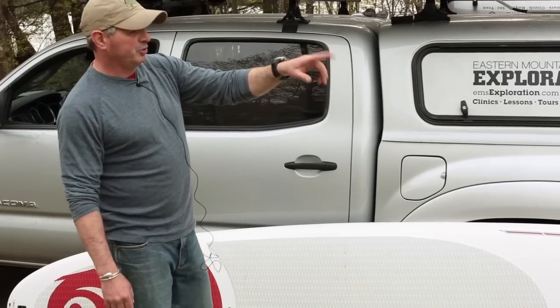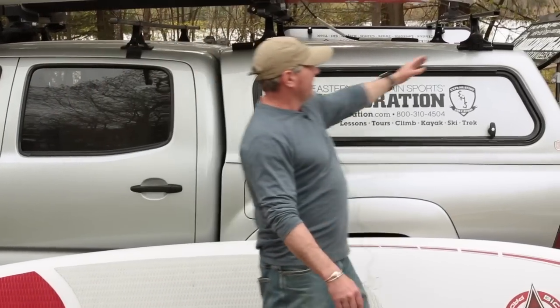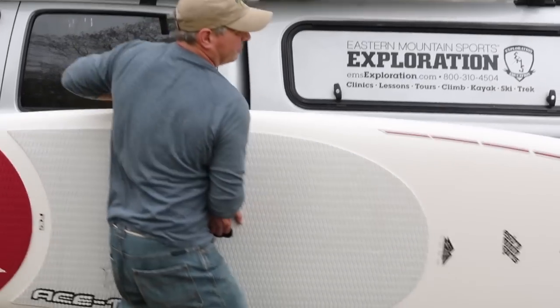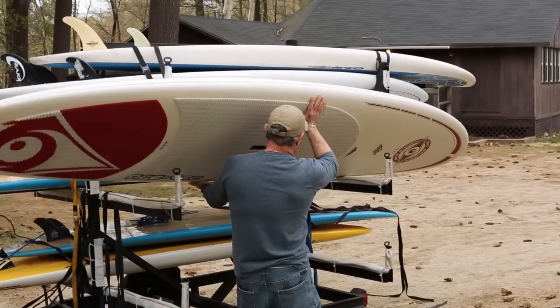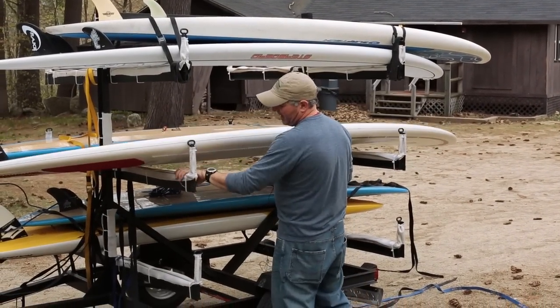We're going to load it on the trailer over here. Just imagine the trailer as if we were going to use this bar here and this bar here. Use the handle and lift with your legs. Just like this was the roof of a car, I've got my padding here.